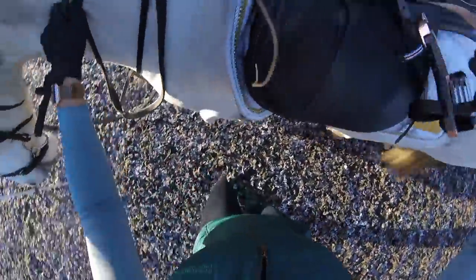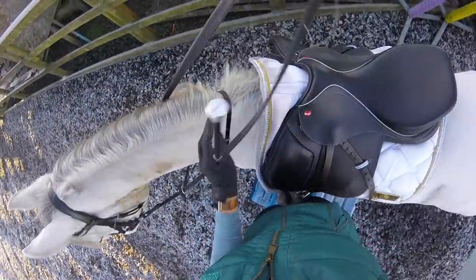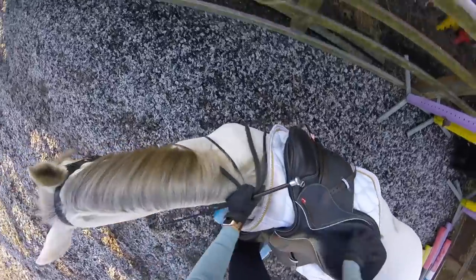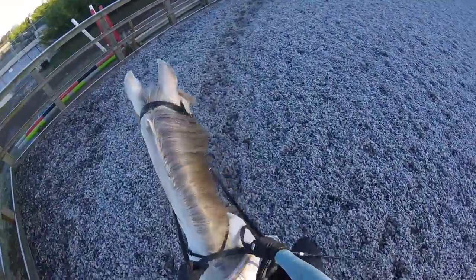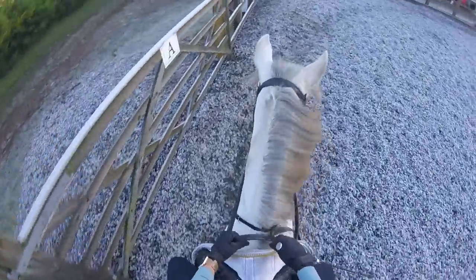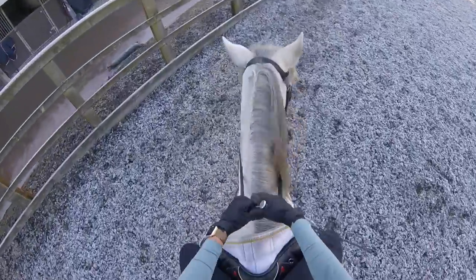Then it's off into the arena. Today we're going to be working in the smaller flatwork arena because we're not doing any jumping. As you can see from the ground it was frosty, but I'm very lucky that our arenas don't freeze - they are very good all-weather arenas, so unless it is absolutely minus temperatures we can generally ride in them most of the time. Smokey is still feeling very fresh at the minute, and this video wasn't long after his clip, so he is feeling rather fresh and rather forward - you can tell from his little head bobs, it's like 'let's go mum'.